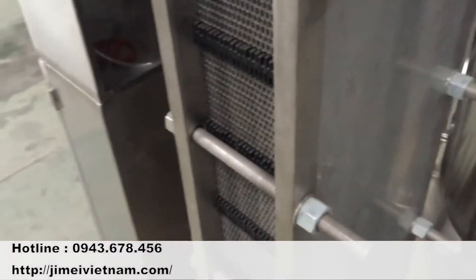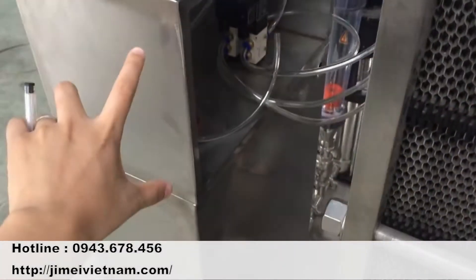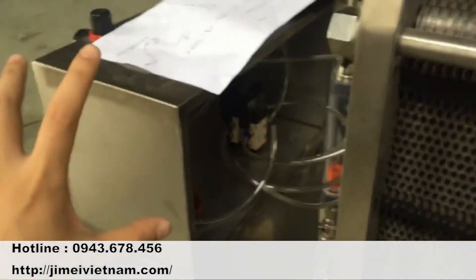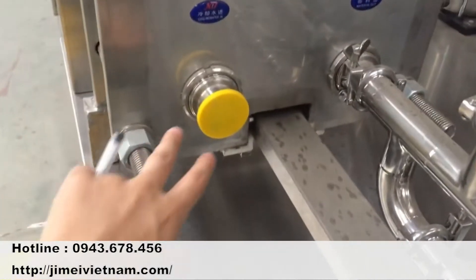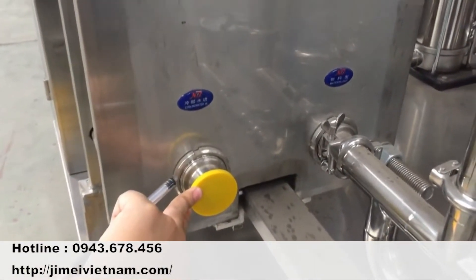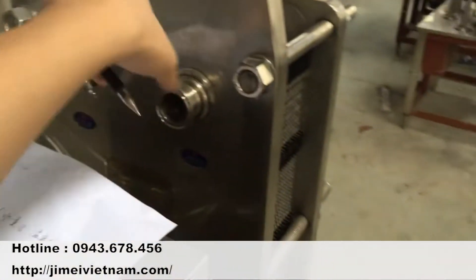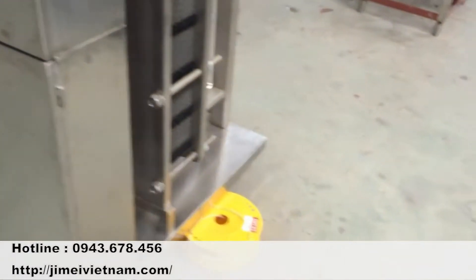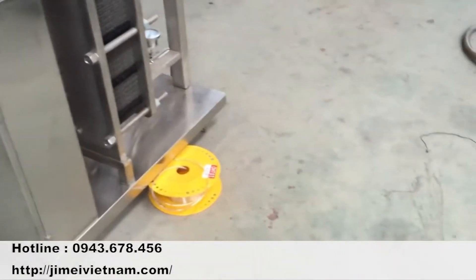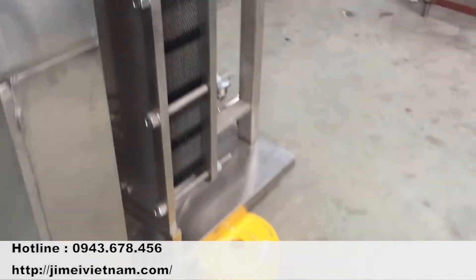After we install here, the air should be correct. This is the cooling water in and this is the cooling water out. There should be a tank with a chiller so the water can circulate.